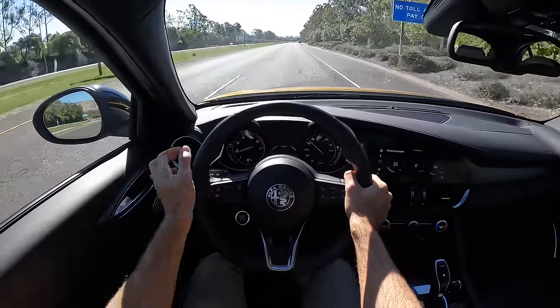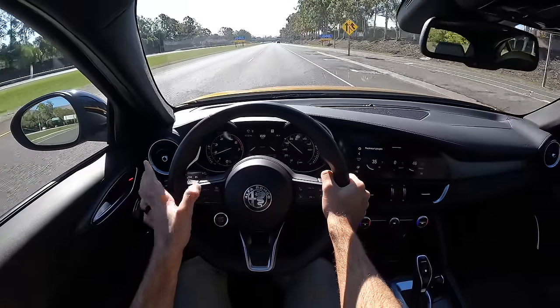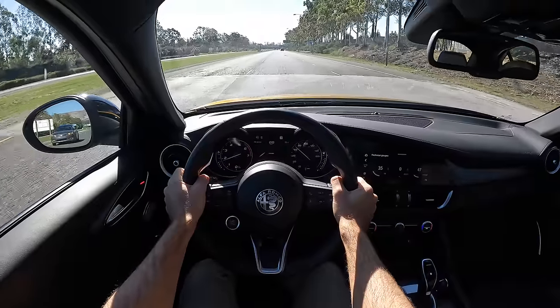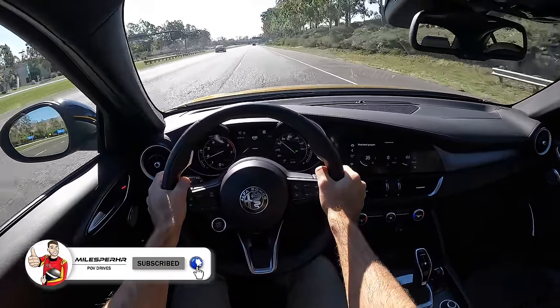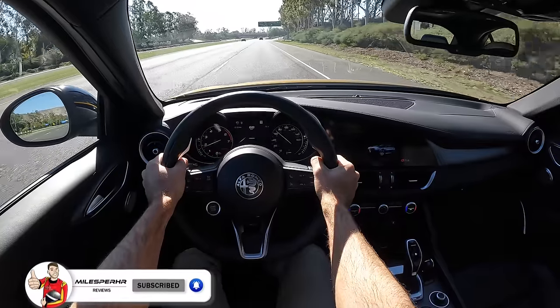I didn't show you the adaptive cruise control feature and the lane keep assist, which are now standard for '22. This one also has a traffic jam assist option that will work hands-free at speeds up to about 35 miles per hour. I hope you guys have enjoyed this POV drive review. If you did, please like, comment, and share the video. Subscribe to the channel, hit that bell to get notified, and I'll see you next time.